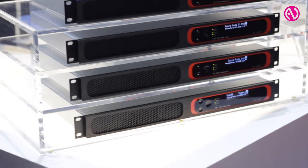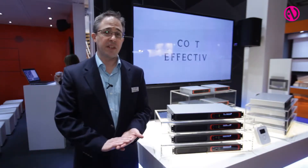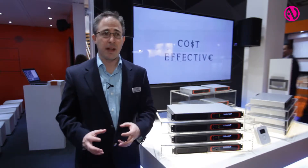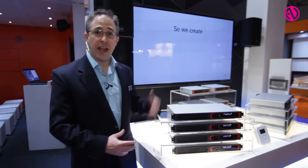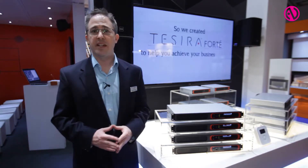These four models are available in an AVB-equipped version and a non-AVB version. When you need only a standalone processor or don't need networking, you can go without the AVB. But if you want networking or the ability to connect to any of our expanders from one of these devices, the AVB allows you to do that.